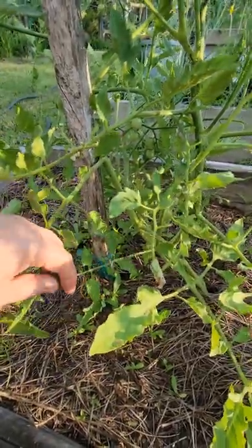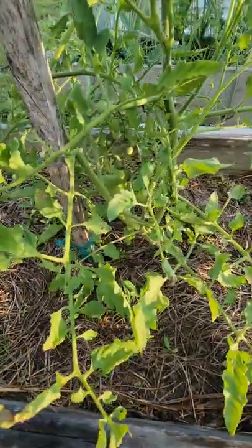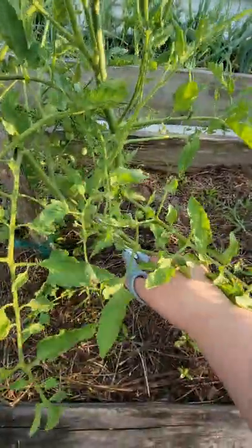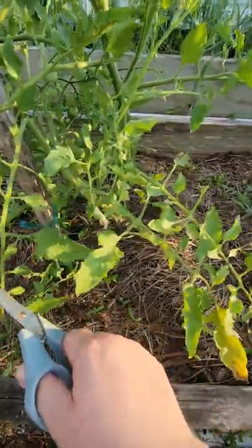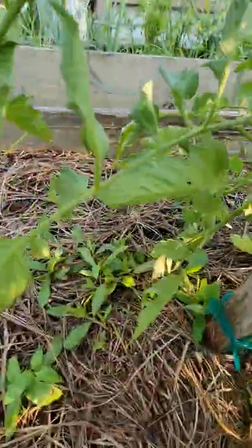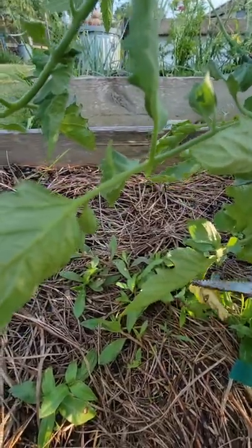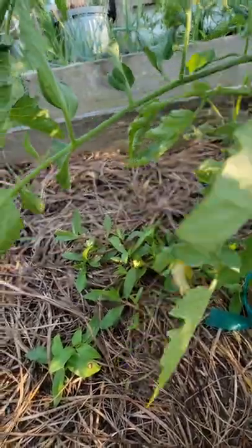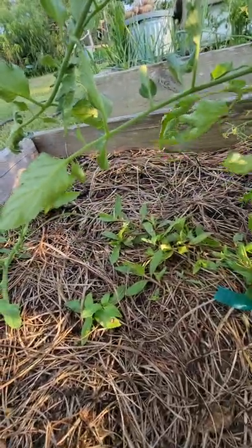Usually what I do when I prune is just leave the trimmings in the garden bed — that way they become compost if I don't see any diseases on them. See, this one isn't touching the ground so I'm not worried about it. But if you see back here, I have quite a few tomatoes touching the ground, which is a great area for pests to climb up or fungal diseases, especially with all the rain we've been having. It's not diseased, so I'm just going to throw it off to the side and it'll become part of the garden again.